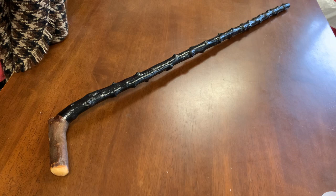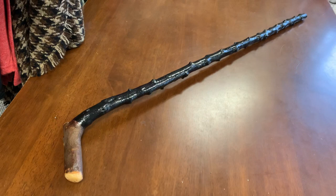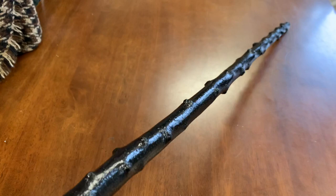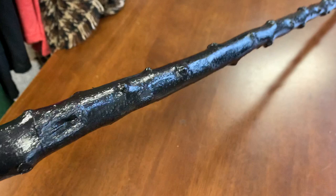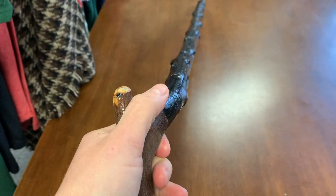Hello, this is Francis from McCaffrey's Crafts, and today I thought I'd showcase a blackthorn walking stick that I made. This stick measures about 39 inches in length and about 400 grams, just under a pound in weight. What I do like about this stick is that it has a lot of knobs and knuckles, and when you look directly down at it, it's quite impressive with all the various knobs and knuckles throughout. This stick also has a natural curve that curves in towards you.